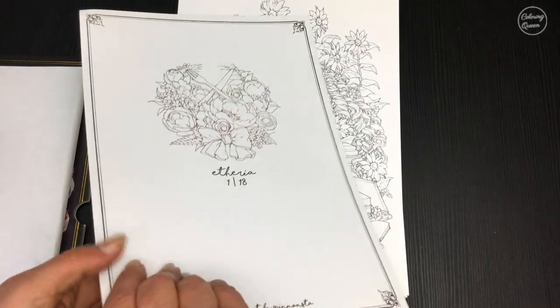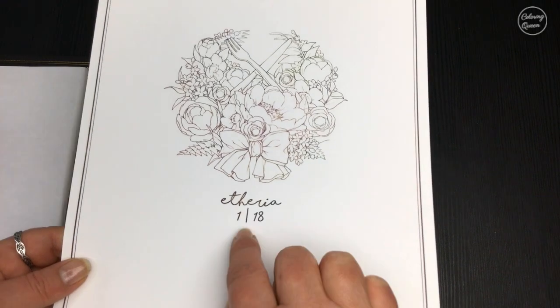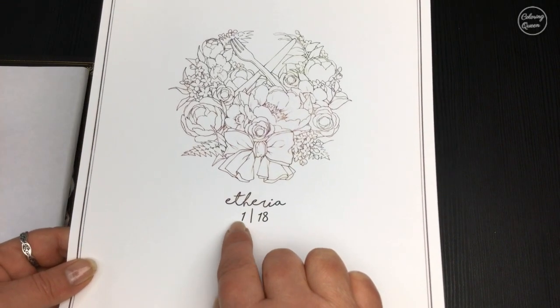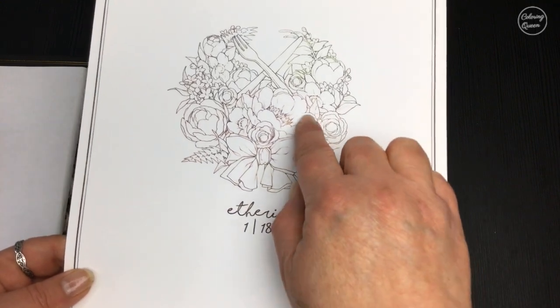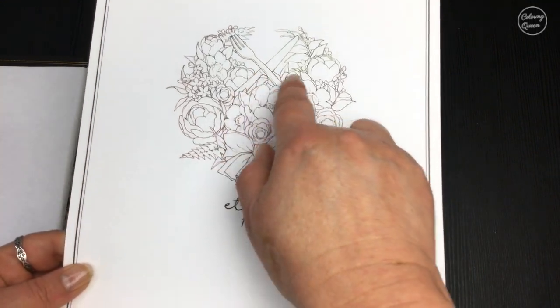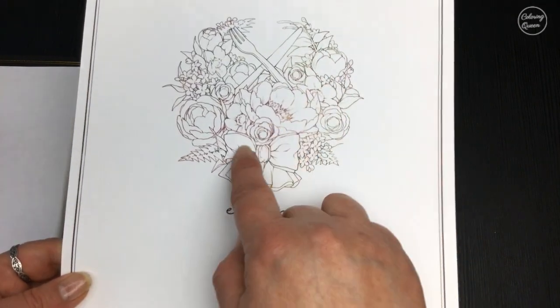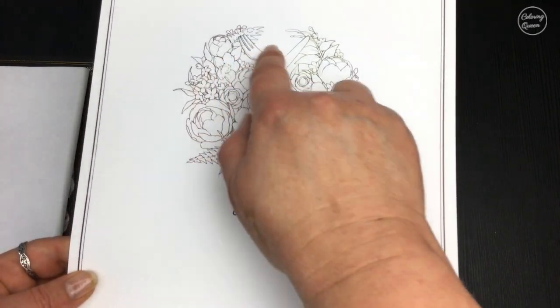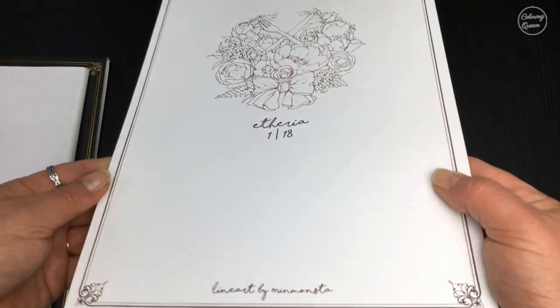On the reverse of each image there's a lovely illustration and the number of the page, so this is one page out of 18. On the back, there are different colors being used on the line art — more of a green, and then more of a brown, and some blacks there as well, with that lovely border around it.